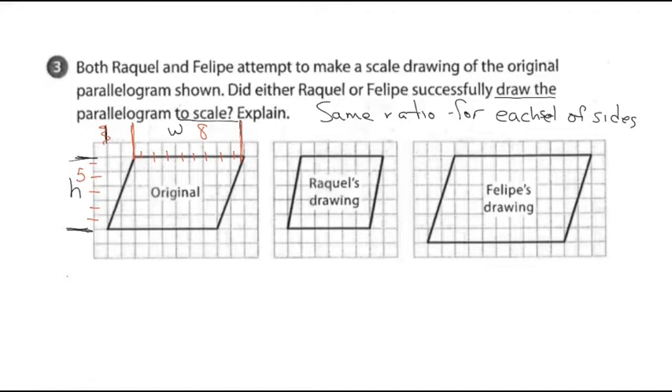I want to count the width and height in the other two drawings, then set up fractions and see if they simplify to the same thing. For Raquel: width is 1, 2, 3, 4, 5, 6 — a width of 6. The height is 1, 2, 3, 4, 5. If both heights are the same and Raquel's drawing was a scale drawing, the widths would have to be the same. Without doing any math, Raquel's drawing is not a scale drawing.